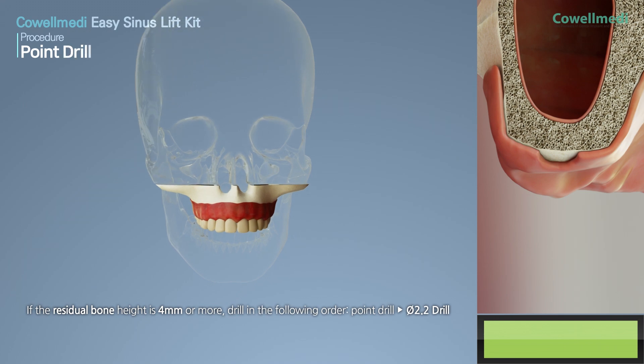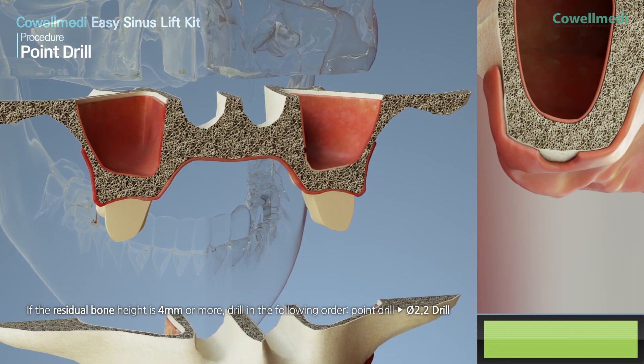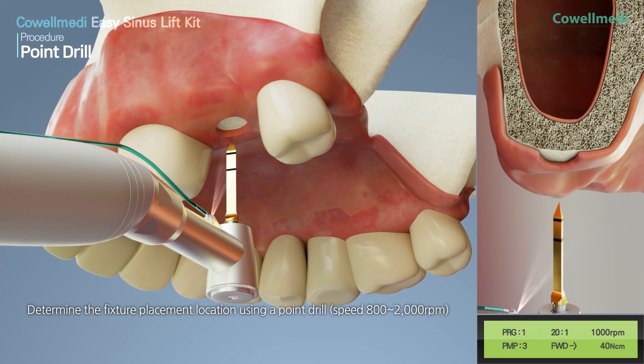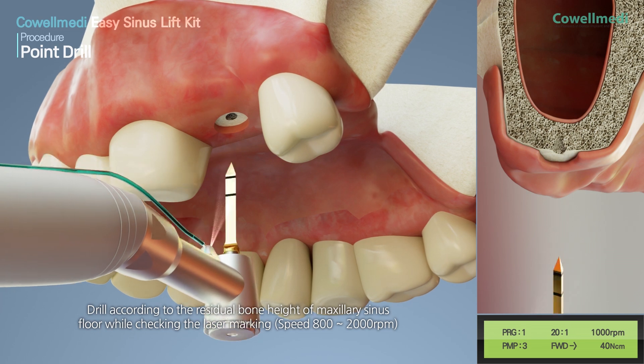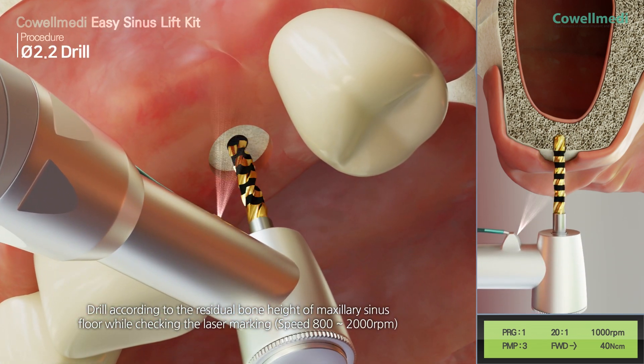If the residual bone height is 4 mm or more, use the point drill followed by the PI 2.2 drill. Determine the fixture placement location using the point drill, then drill according to the maxillary sinus floor residual bone height while checking the laser marking.